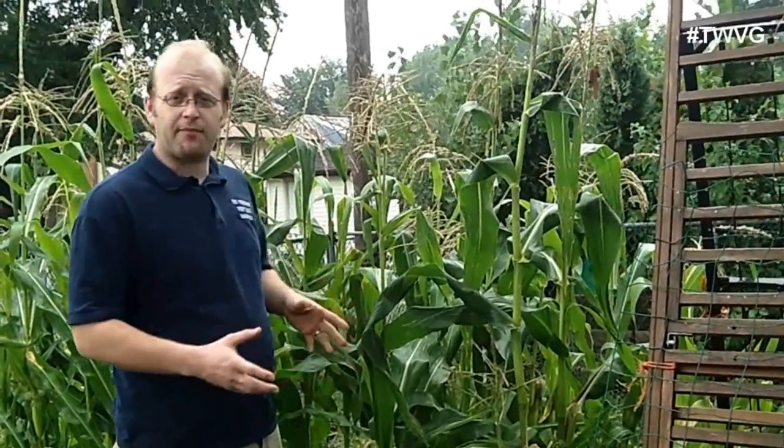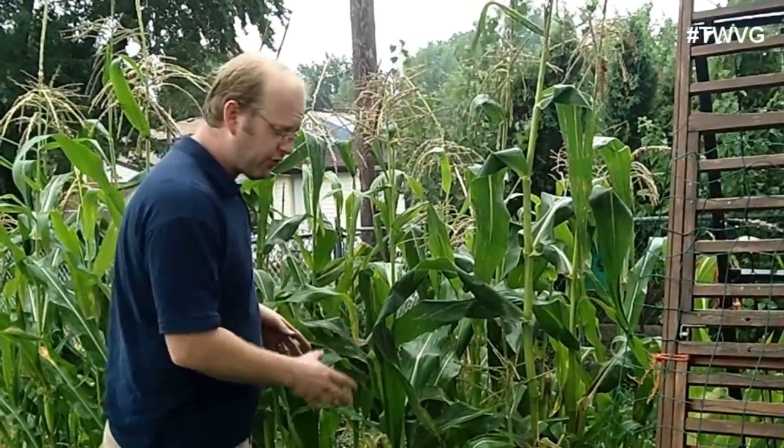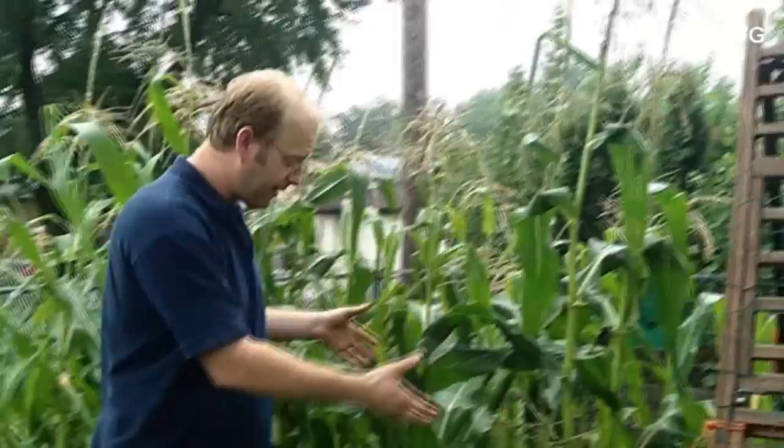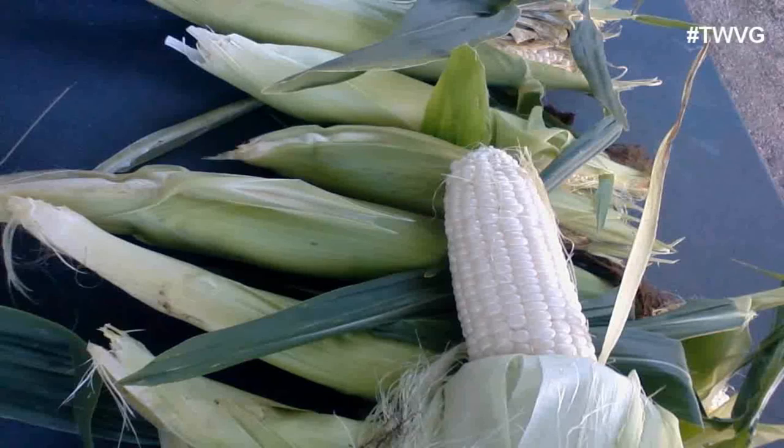Prior to planting we added a lot of organic fertilizer to the bed — a combination of multiple bags of organic fertilizer to an NPK of approximately 31-24-19, an incredibly high number. But in combination with all of that we were able to grow, as you can see, relatively decent sweet corn. Now some of you have never had a problem growing sweet corn — we have had problems growing it for four years and have finally figured out the combination to get it to grow.